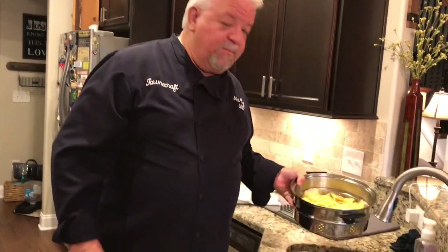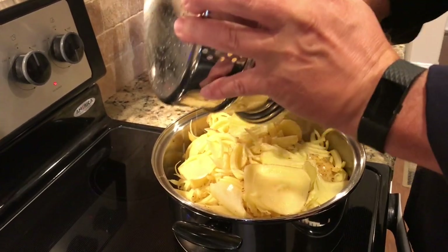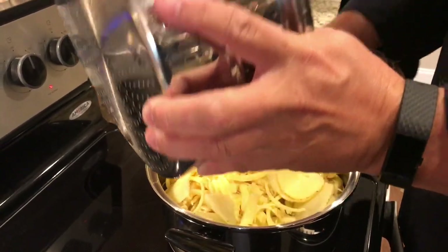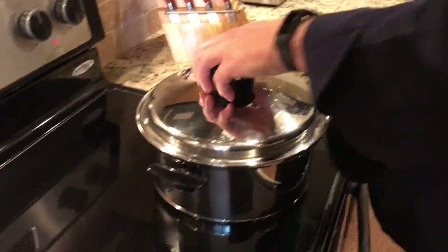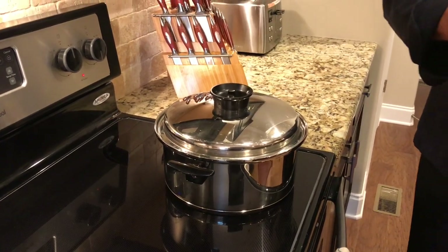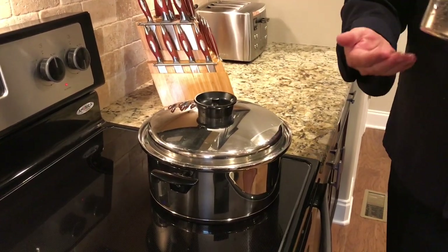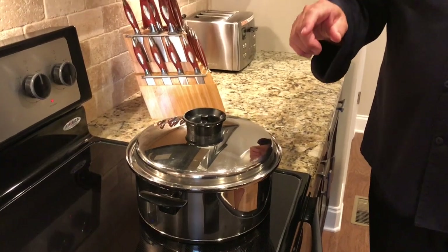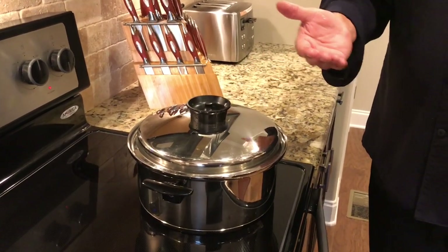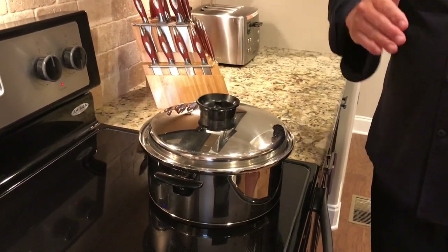I've got the meatloaf browned on one side, and now I've got my potatoes that we cut up and rinsed off. I'm just going to dump them in on top. I'm going to put the lid on it — and there you go, folks. That's our meatloaf and potatoes. We'll come back in just a little bit. Debbie asks: 'No carrots?' We're not going to do carrots in this one — because I don't have any. We ate the carrots last night. I'm going to put the lid on and we'll pause it here and come back to show you how it works.